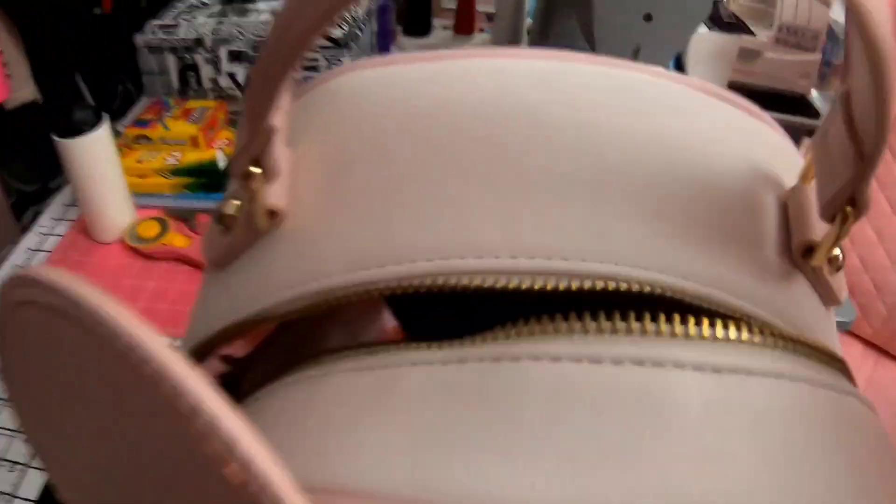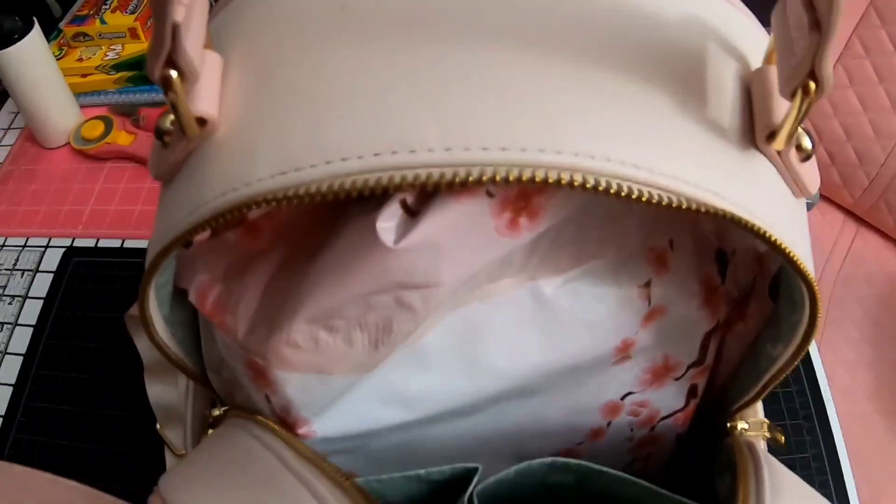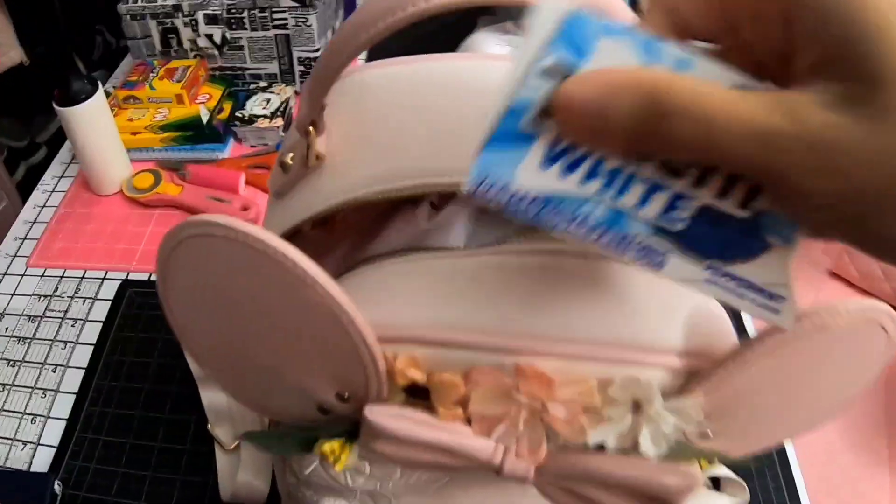That fits in here without having to zip it, so it's easy access and I can still fit quarters. And if I have to carry things like my gum in there, or another small wallet if needed, there's room for that too.